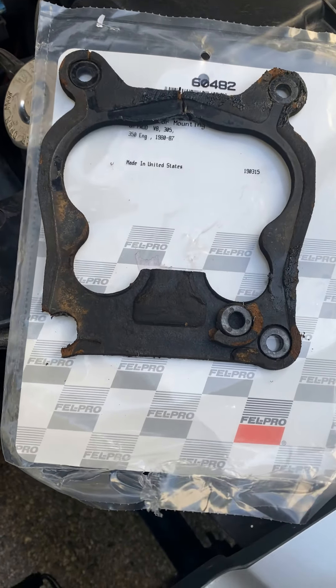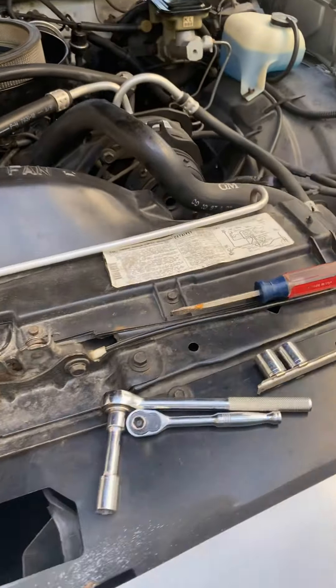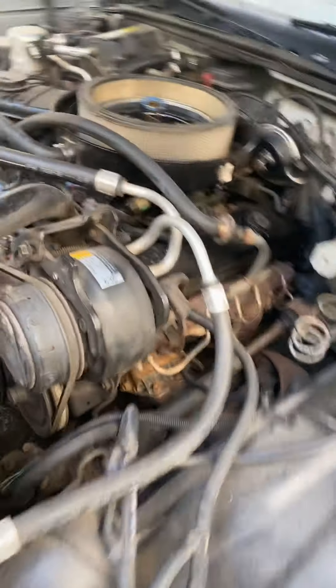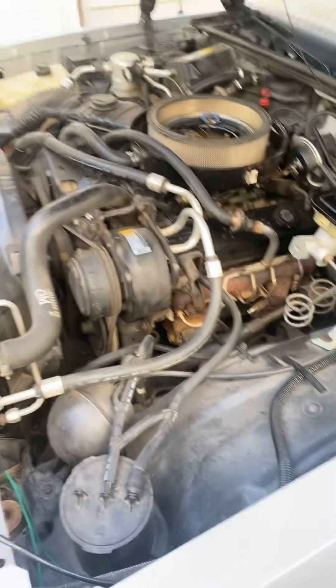I just fixed my carburetor gasket. I'm trying to save it — I want to keep everything as original as possible, you know. Got the Quadrajet on there still.